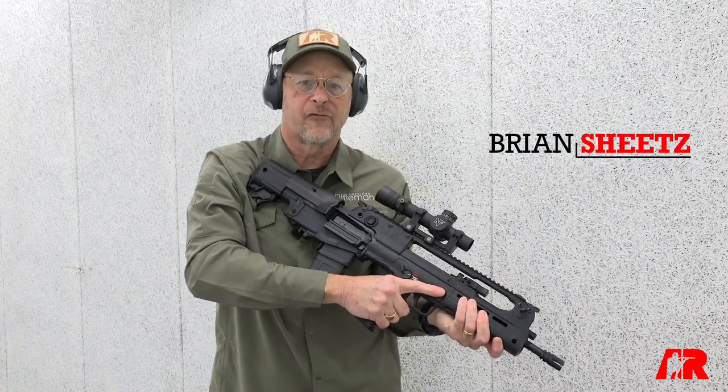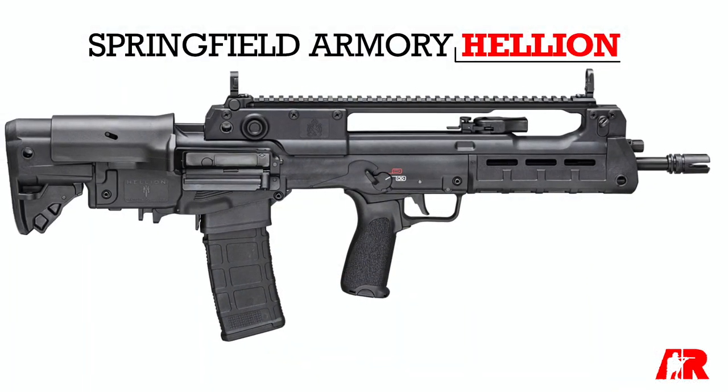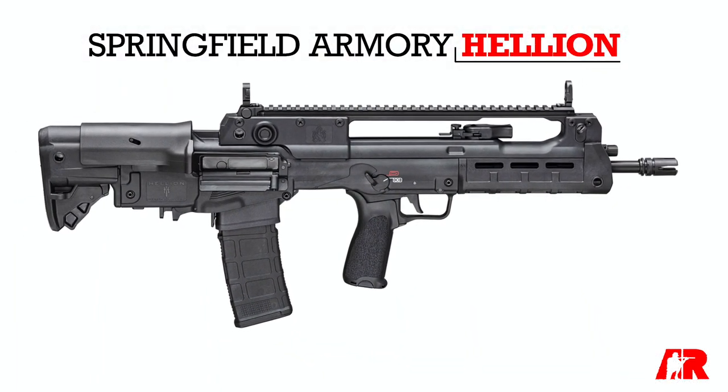Hi, I'm Brian Sheets with American Rifleman, and today we're on the range with a brand new rifle, the Springfield Hellion, and it's a bullpup.